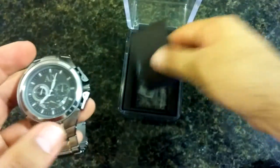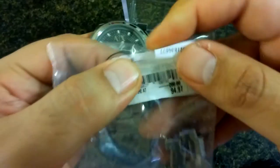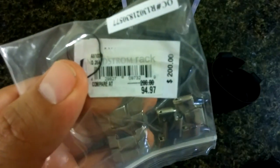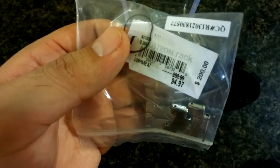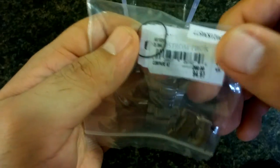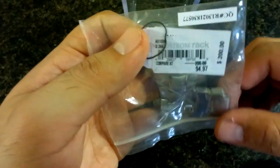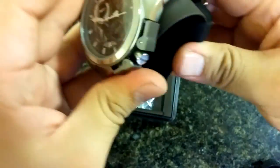I already had it sized to fit me — took off two of the links. As for the price: you can get this at Nordstrom Rack for $94.97 plus tax, versus $200 at full-line Nordstrom stores. Whenever Nordstrom Rack gets these in, you definitely want to jump on them — you're saving over $100. They're not used or refurbished; rack prices are just cheaper due to wholesale discounts.